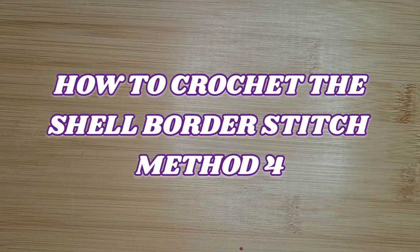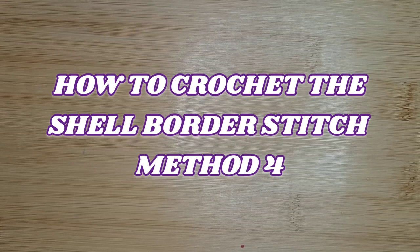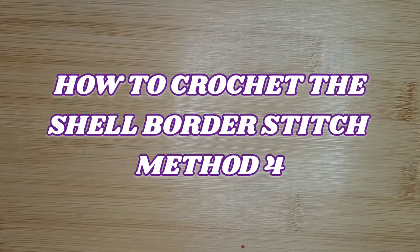Hello everyone, welcome to Camtai Hama Creations and another tutorial. Today we're going to learn how to crochet the shell border stitch. I don't like to dawdle, so let's get started.